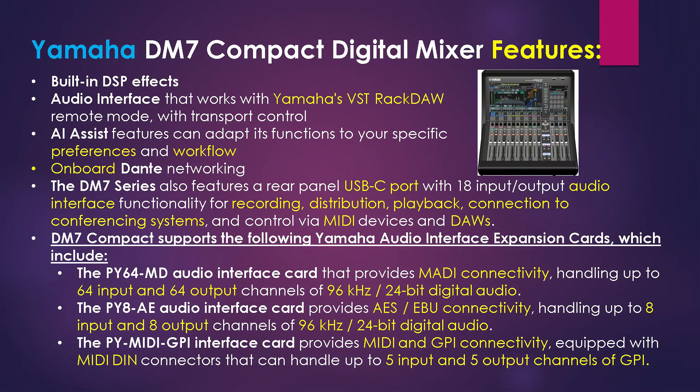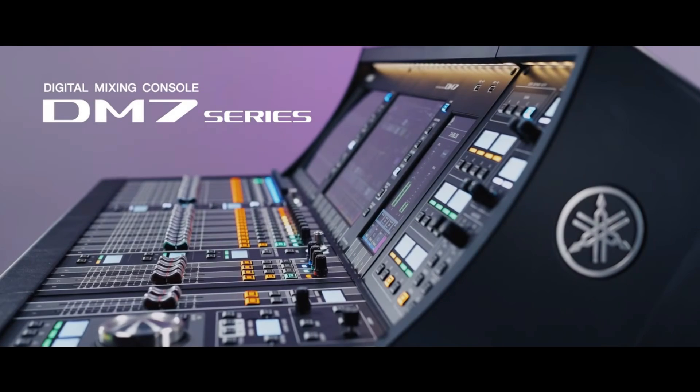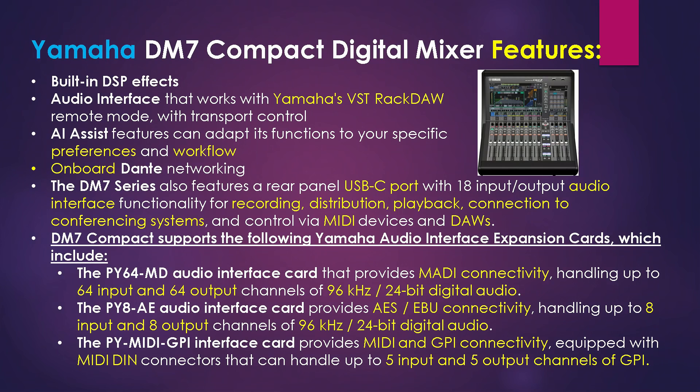The unit also has onboard Dante networking. The DM7 series also features a rear panel USB-C port with 18-input/output audio interface functionality for recording, distribution, playback, and connection to conferencing systems, and control via MIDI devices and DAWs.